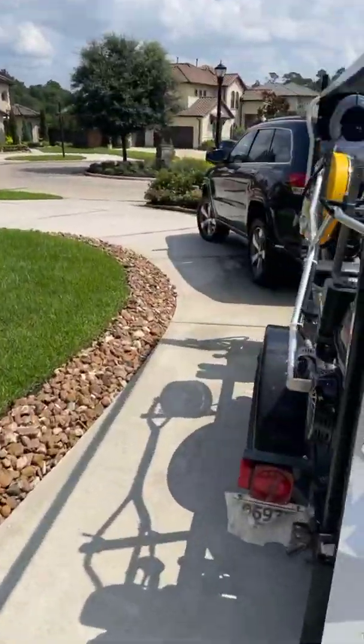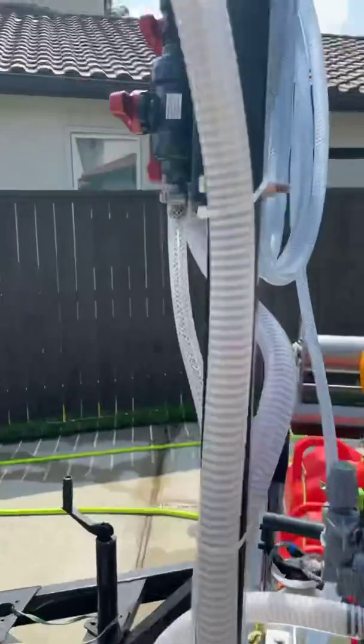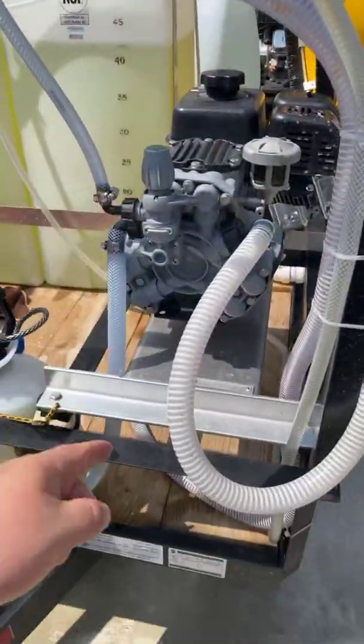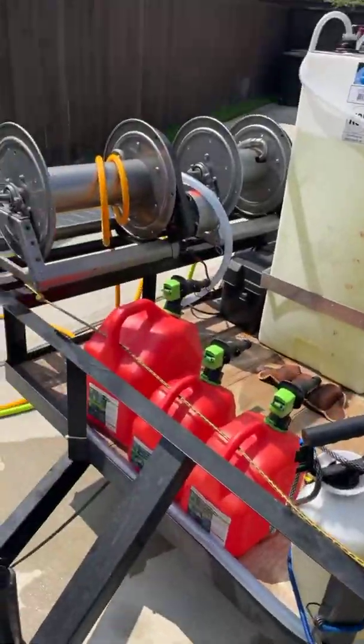We do need to do a bucket test on the P40, but like I said we've got both rigs out here running. We've got the Midwest proportioner — good to go.